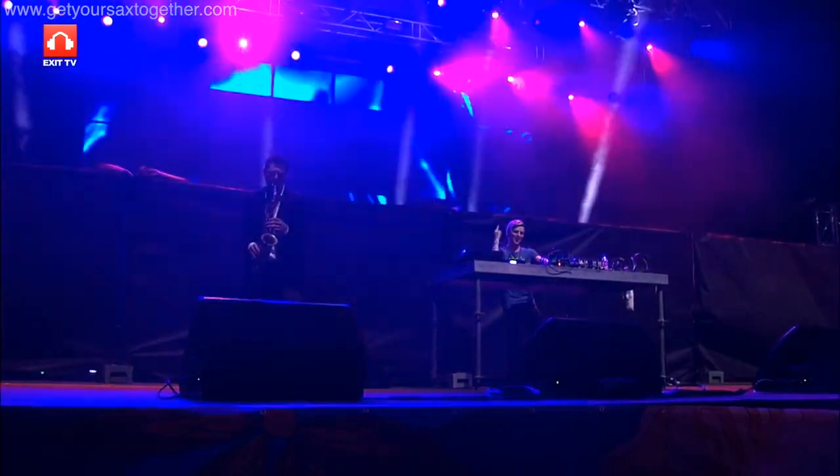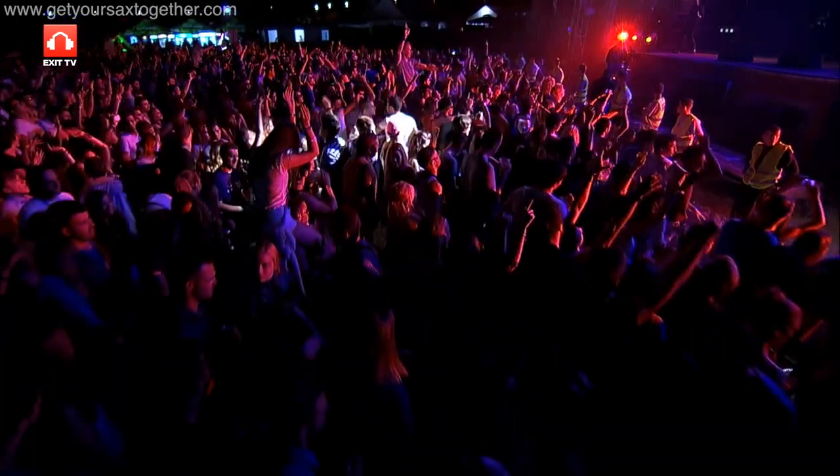Yo, I'm pro saxophonist Jamie Anderson. You're watching Get Your Sax Together, and in this video I'm going to teach you how to play the famous sax break from the tune Jubel by the band Klingande.